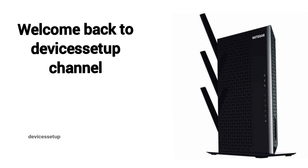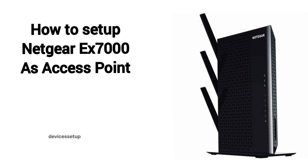Welcome back to Devices Setup channel. Today we will learn how to set up the Netgear EX7000 AC1900 Wi-Fi range extender in access point mode.